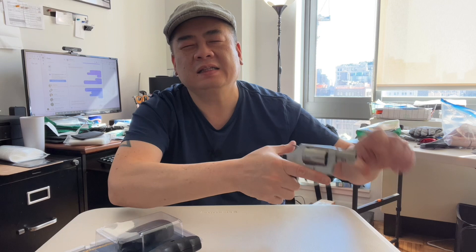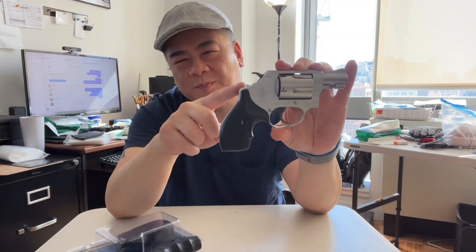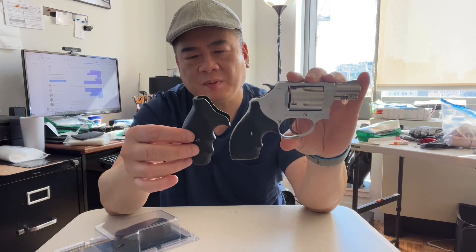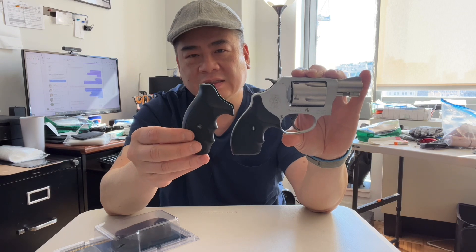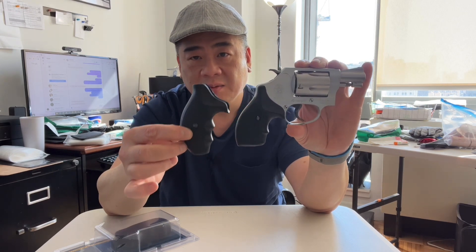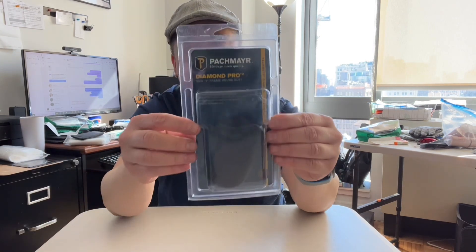If I close my eyes and try to point this at something right over here, you see it's pointed out instead of straight ahead. It's because it has a bit of a curve and it doesn't fit my hand so well. Over the years I had this other grip on it — it has a similar curve, good for the pinky but more curve.